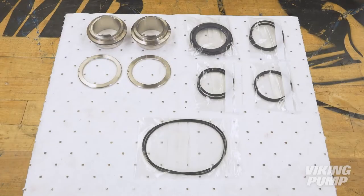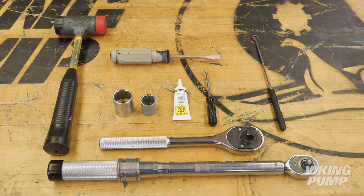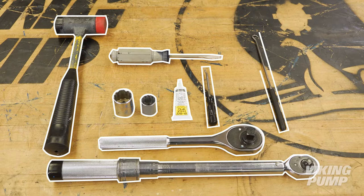Viking Pump's Seal Service Kit contains all required parts and special tools. The following tools will be required: a socket set, torque wrench, soft-headed hammer, flat-head screwdriver, P80 assembly lubricant, O-ring pick, and a pick with a hook tip.